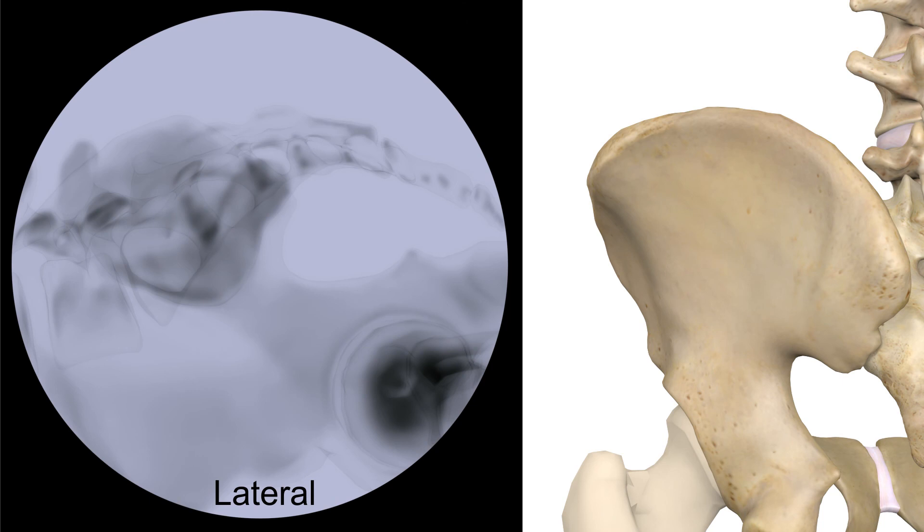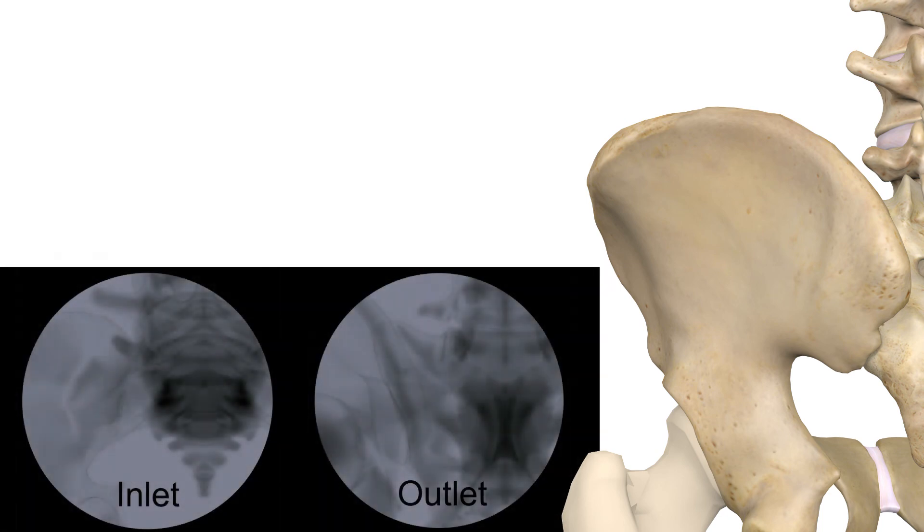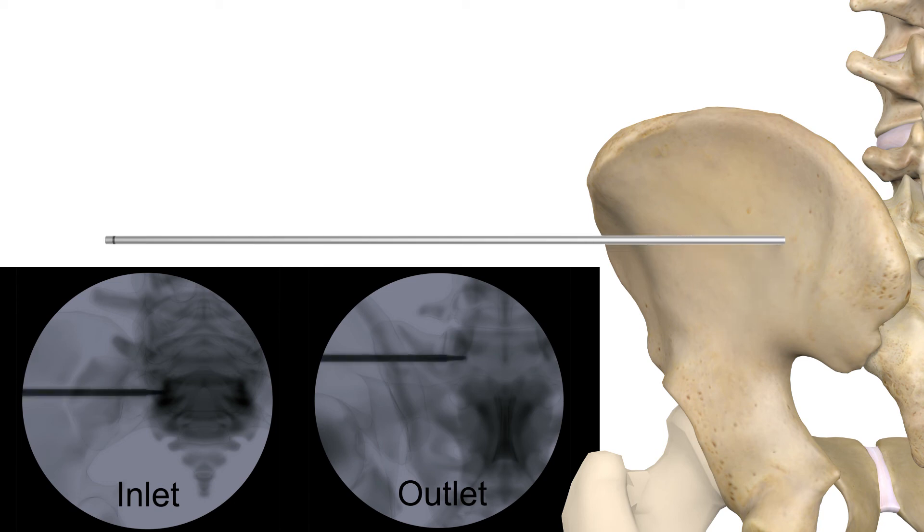The lateral SI fusion surgery is performed using fluoroscopy in the lateral, inlet, and outlet positions. After markings are made on the skin in the lateral view, a 2 to 3 inch incision is made and a guide wire is placed in the most superior part of the SI joint, inferior to the L5-S1 end plate.